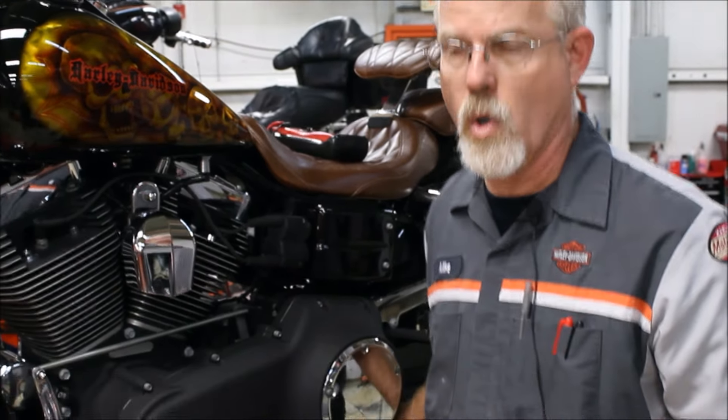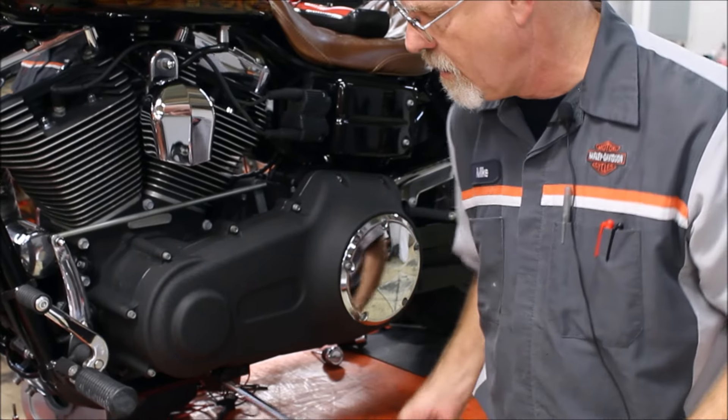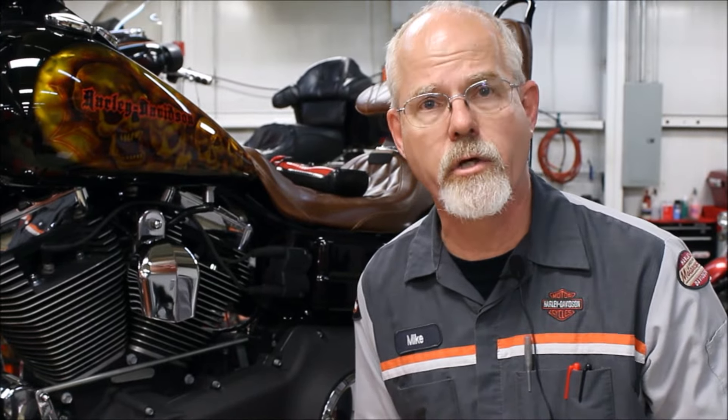Let's move around to the other side and check the last two items. Checkpoint number 13, second to last: the jiffy stand — side stand, kickstand — many different names for the same thing. It's what holds up your motorcycle. There are three things to look at when you're at the jiffy stand.